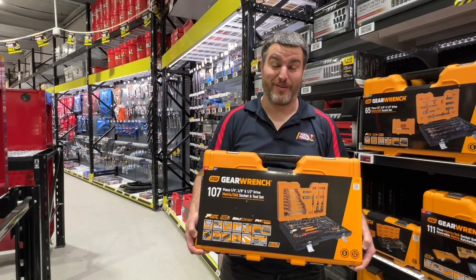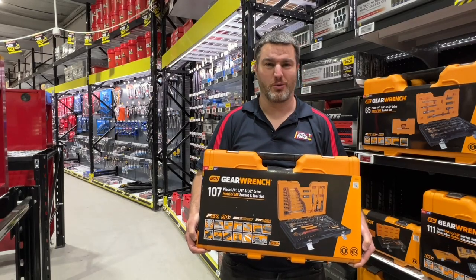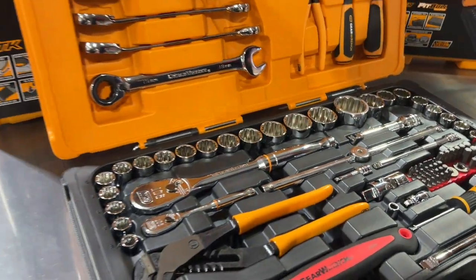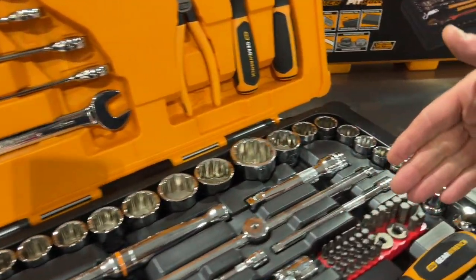If you're looking to spoil the old man this Father's Day, check out this GearWrench 107-piece socket and tool set. We've got metric and imperial socket sets right up to 36mm, a spanner set from 8mm up to 19mm, and a mixed torques and other screw driving bit set.